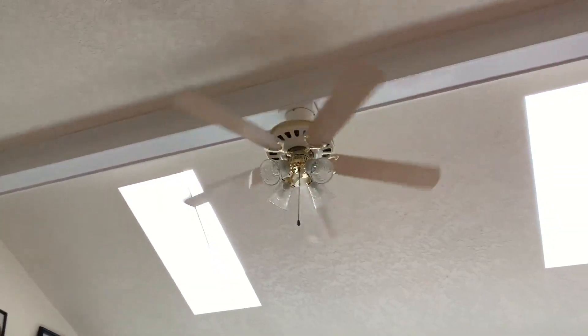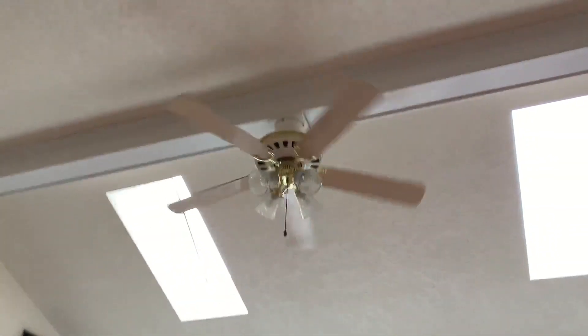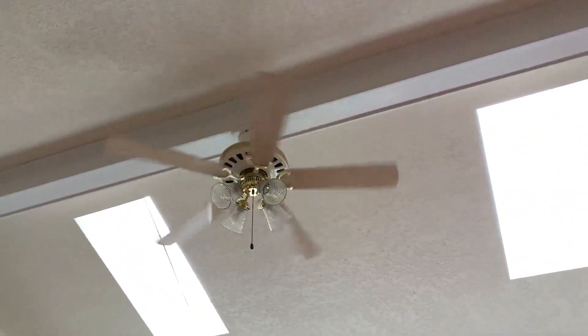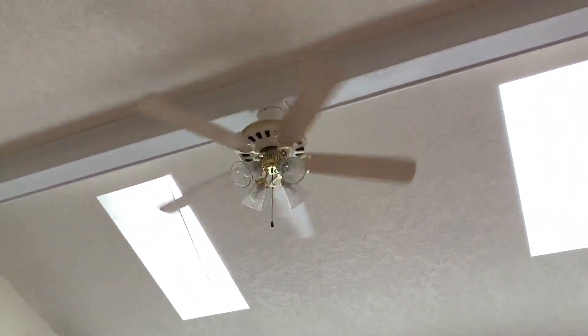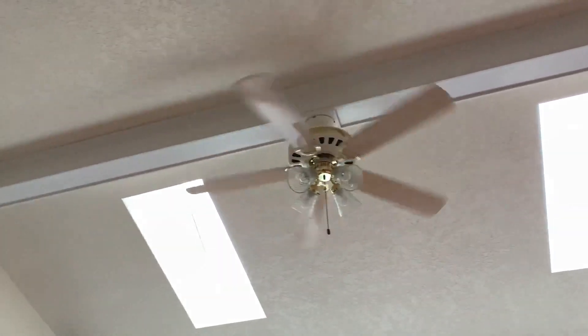Unfortunately I'm gonna have to show this fan in reverse because I couldn't find a reverse switch on the switch housing, and I felt on top of the motor housing and couldn't find a reverse switch up there either. So it's just gonna have to be shown like this. Sorry guys.